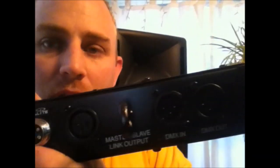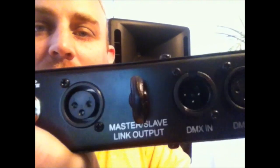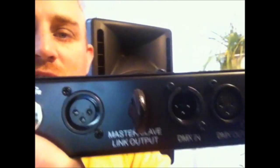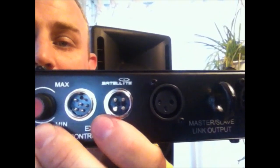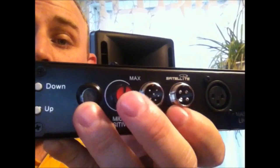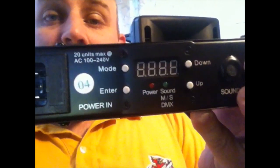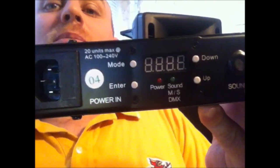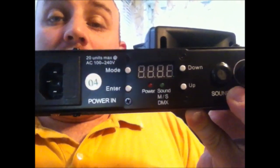Take a look at the back panel. We have the DMX in and out, we have our i-hook for our safety chain — that's very important. We have our Master Slave Link Output, a couple of connections for a remote control foot controller. Here's our sensitivity knob for sound, our microphone, and then our digital control panel. This allows us to set DMX mode or select from 23 different pre-programmed settings already built into this light.